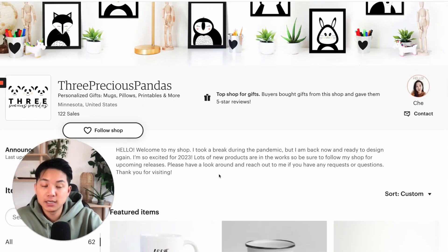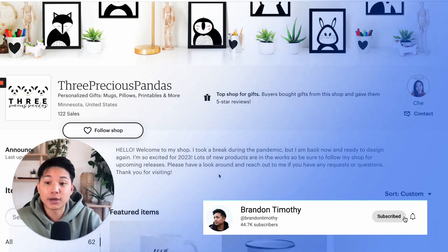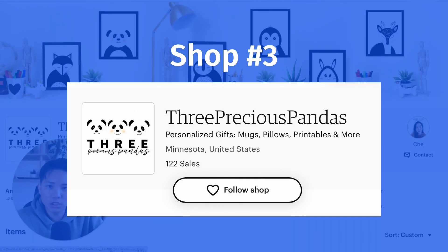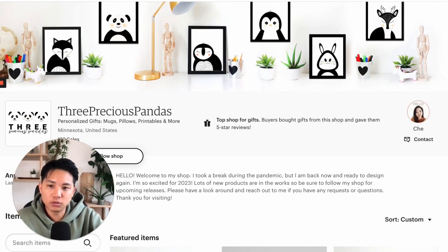The last shop I want to talk about in this review critique video is Three Precious Pandas by Chi. Amazing job — I love the branding, I love the banner, how cohesive it is. Really good job on that. You have your logo here, but also an image of yourself — it seems more illustration-based, but perfect.